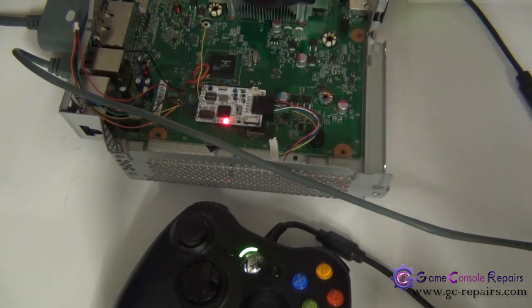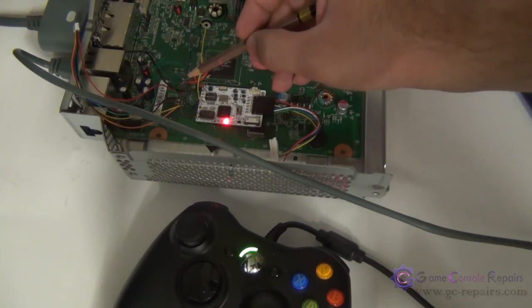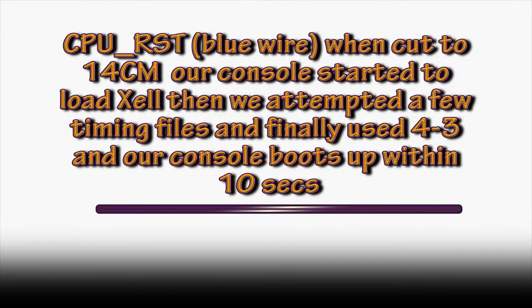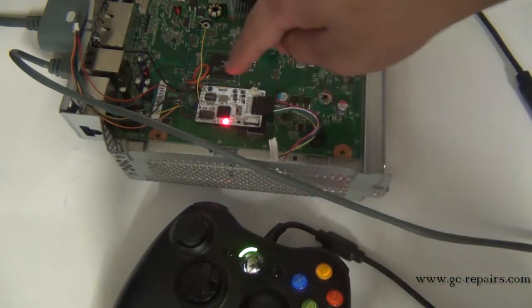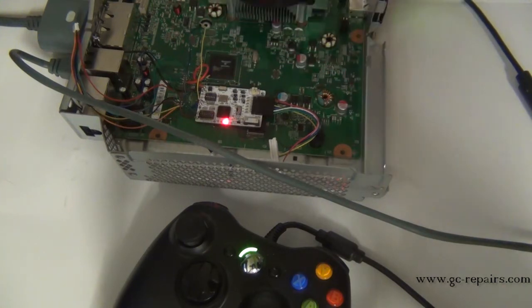We attempted to find a glitch with a few other changes. We cut the long CPU reset cable down to 14 centimeters. As you can see, the console controller is on, the CR3 light has stopped attempting to glitch.